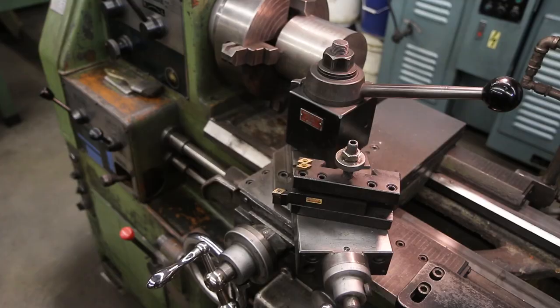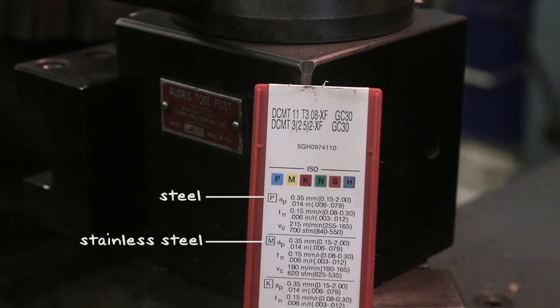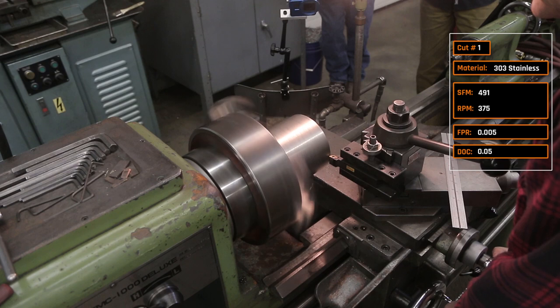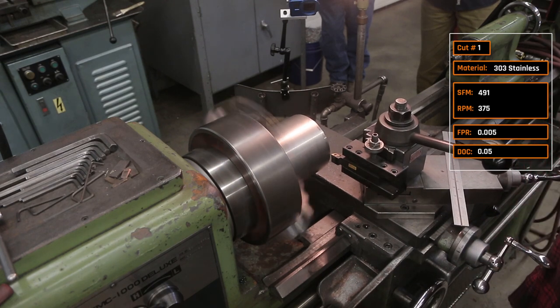First up we're using a Sandvik DCMT insert in their GC30 grade. The insert box gives us starting recipes for P (steel), M (stainless steel), and K (cast iron). The first cut is 491 surface feet per minute, five thousandths of an inch feed per rev, and 50 thousandths radial depth of cut.